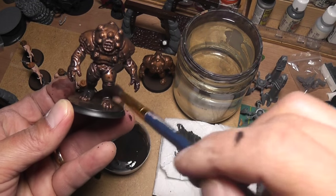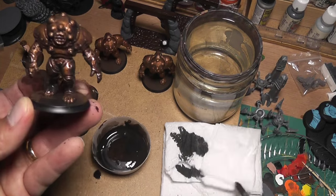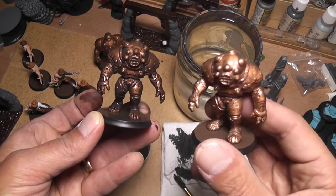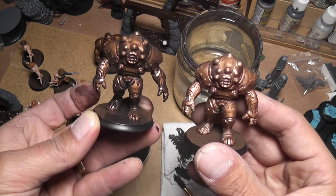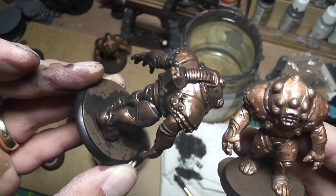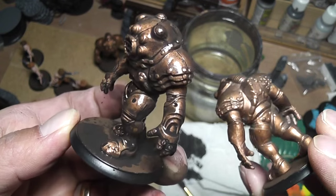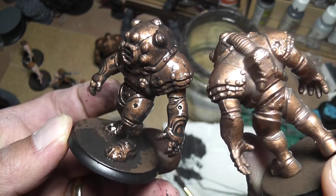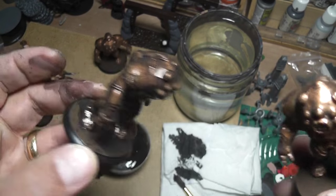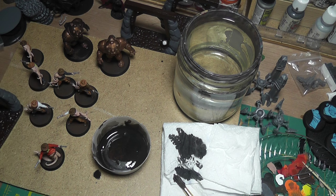As a way of comparison - see this one hasn't been washed and this one has. You can tell you've got the shading where the wash goes into the crevices and provides good shading. That's what's happening behind the whole thing.